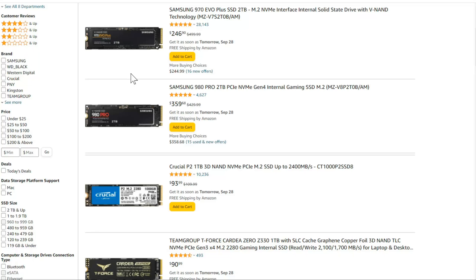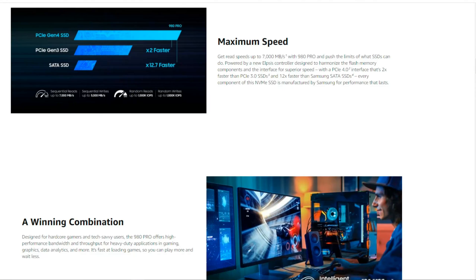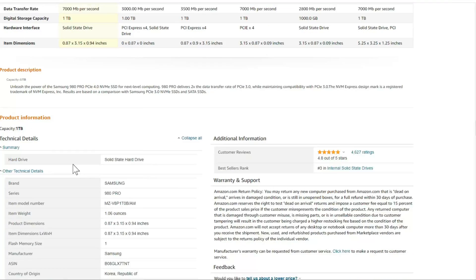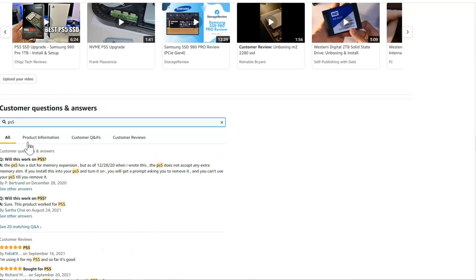When you scroll down further, here is the Samsung 980 Pro. This one does work with the PlayStation 5. We can see it's Generation 4, the size is 2280, and the read speed is far above the 5,500 recommendation — this one has a read speed of 7,000 megabytes per second. You can also go to the comments section and search PS5 to see if anyone has used it before.